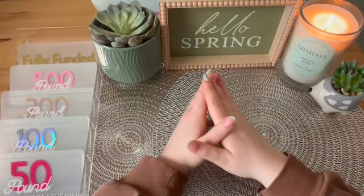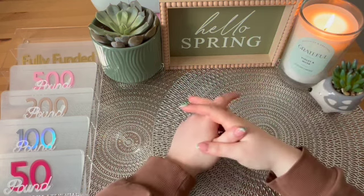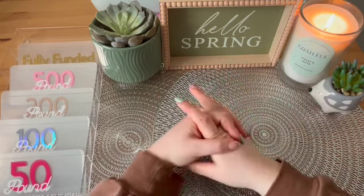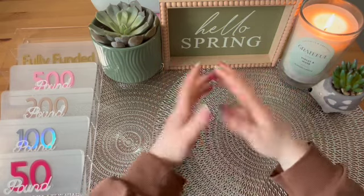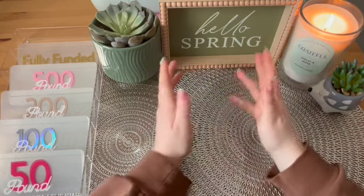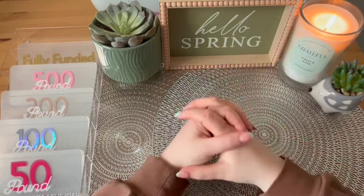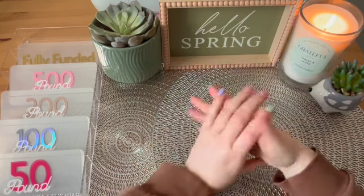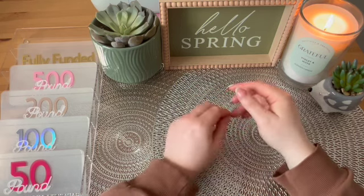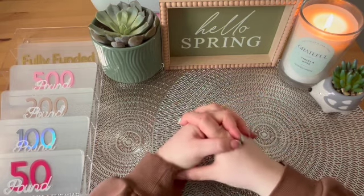Hello everybody, welcome back to my channel. I hope you all are doing well on this bank holiday weekend. If you are new here and haven't heard my voice before, I'm Stacey and welcome to my channel. If you want to hang out with me while I navigate the world of cash stuffing to better mine and my partner's life financially, then make sure you click the subscribe button below or you can find it in the bottom right hand corner of this video. Let's get on into the video.